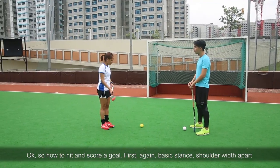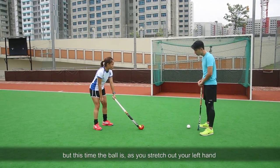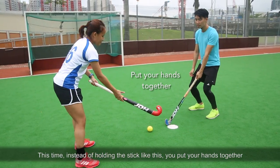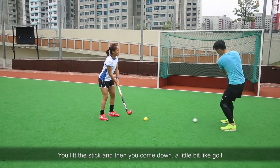So how to hit to score a goal? First, the basic stance — shoulder width apart. This time the ball is as far as you stretch out your left hand; that's the distance the ball is away from you, and your left leg in line with the ball. This time instead of holding the stick like this, you put your hands together. You lift your stick and you come down — a little bit like golf.